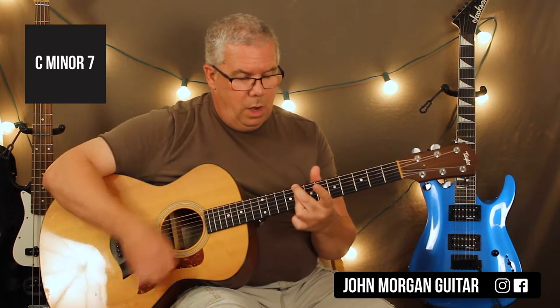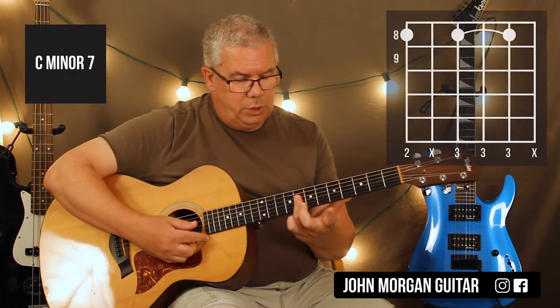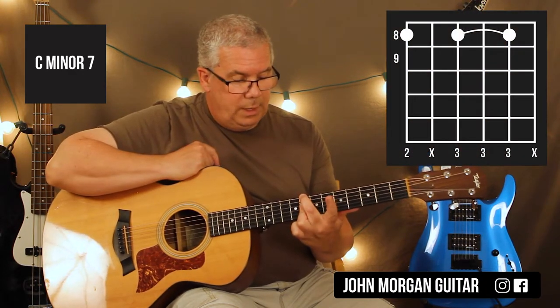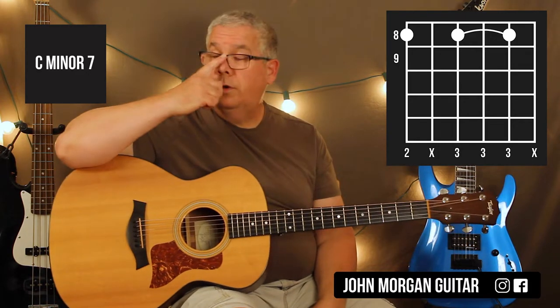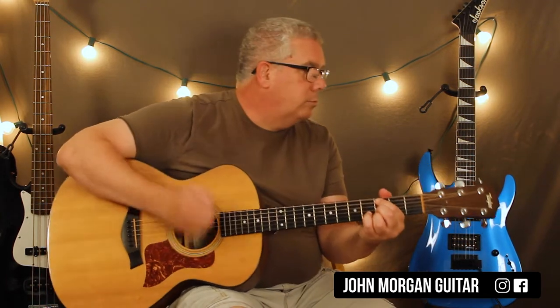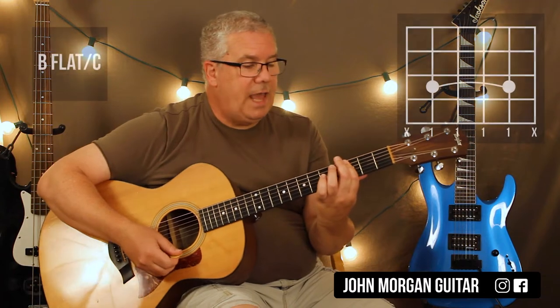I'm going to do another one later on — a Cm7 where I bar 4, 3, and 2 at the 8th fret, have my middle finger come over the top for the 6th string 8th fret, and I'm muting that 5th string. That's also a Cm7 that I'll probably do another version of in a moment. I'm going to use this one for now because that's what I started with. Then I'm going to go to this Bb slash C.